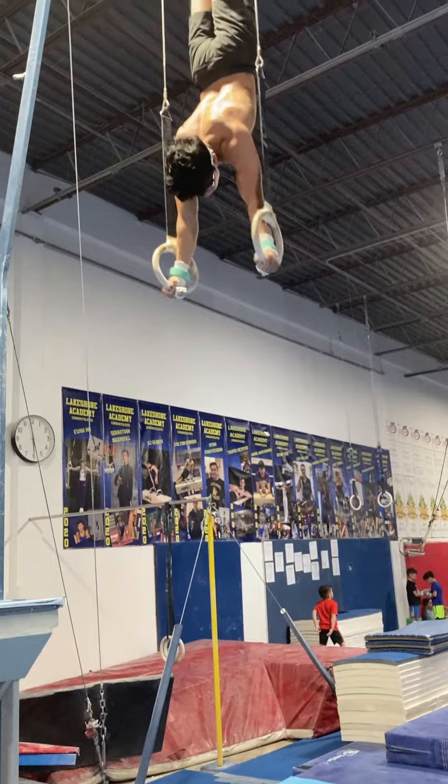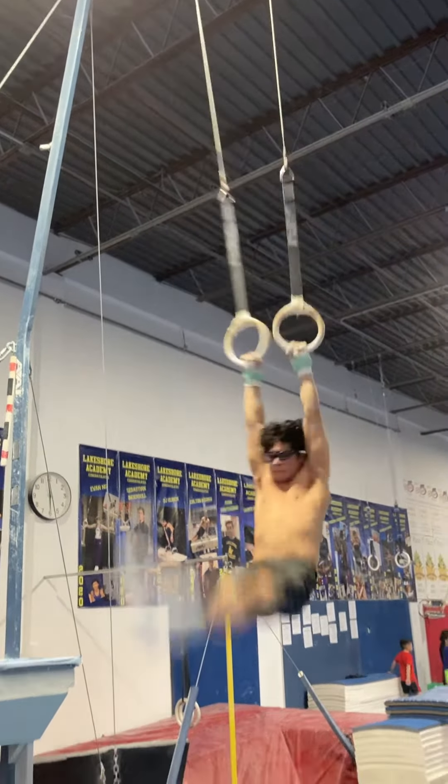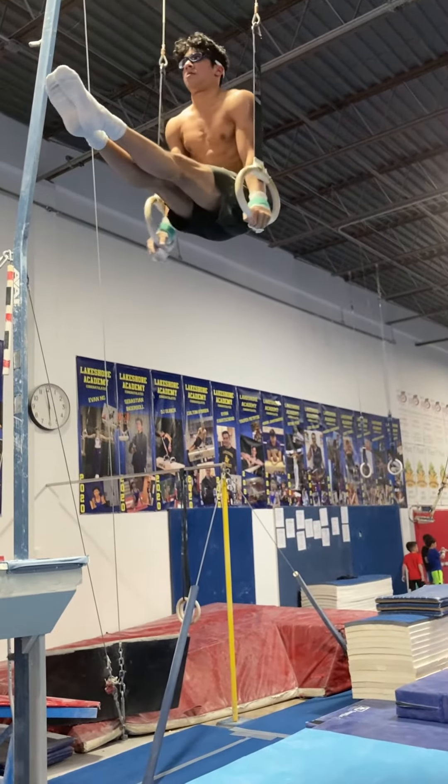Now he's gonna do something called the Uprise Handstand. It's a swinging skill, but it also combines the strength. These are like pure swing skills — a lot of body control is needed.